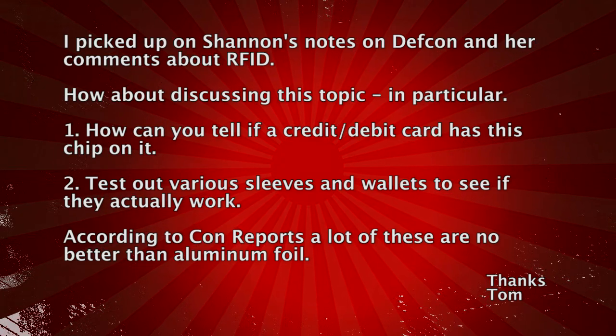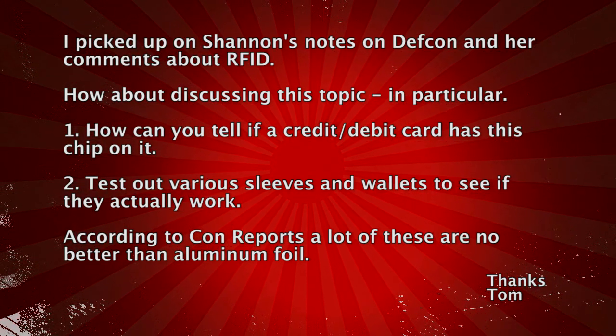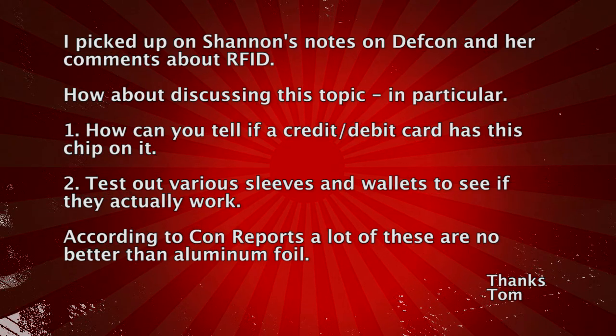We got an email from Tom who writes in: 'I picked up on Shannon's notes on DEF CON and her comments about RFID. How about discussing this topic in particular? One, how can you tell if a credit or debit card has the chip on it? And two, can you test out various sleeves and wallets to see if they actually work?' According to Consumer Reports, a lot of these devices are no better than aluminum foil. Thanks, Tom.